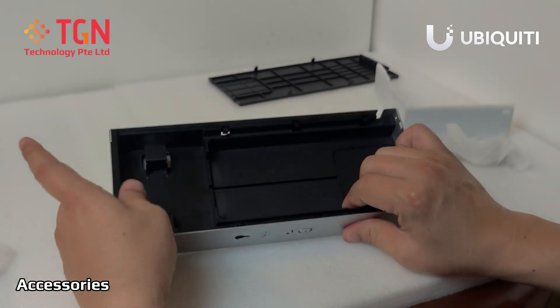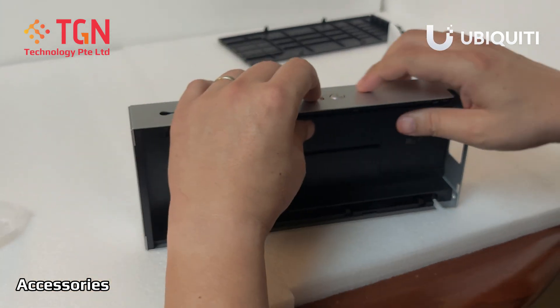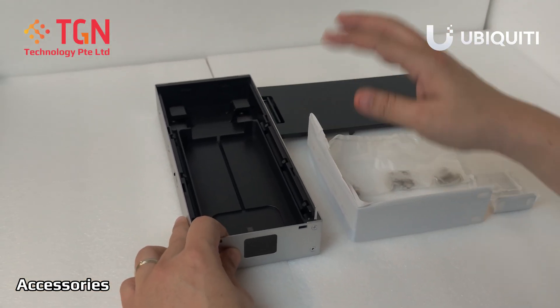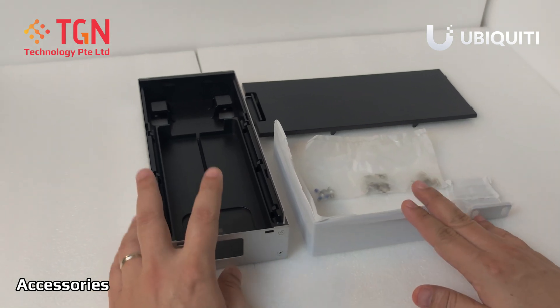This is where you will mount the power adapter, and it can come out on either side and even lock it. The instructions on how to mount it are actually on the QR code on the box, which you can scan to show you how to mount the unit itself.